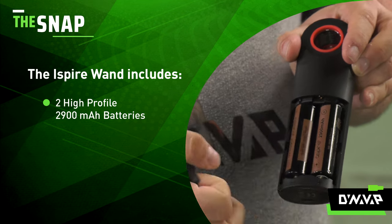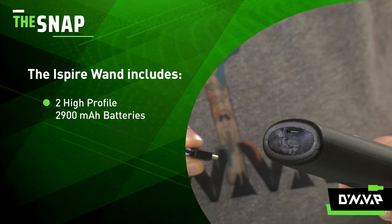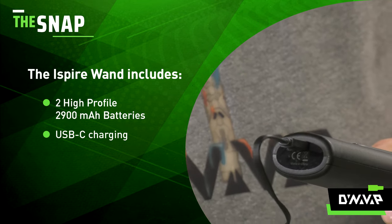The wand comes with two high performance 2900 milliamp 18650 batteries. The wand is also rechargeable using USB-C type connectivity.